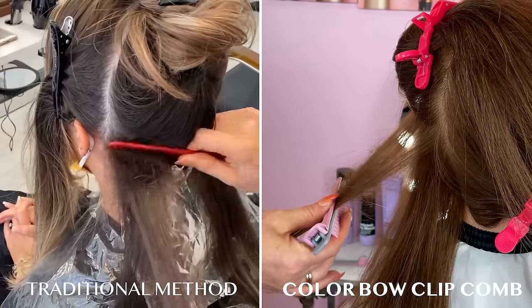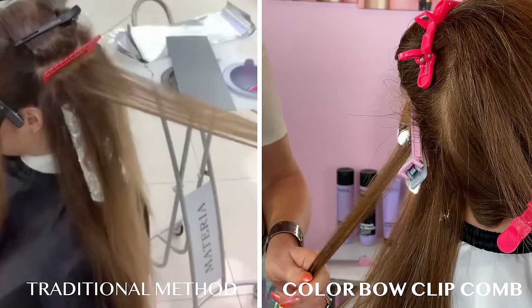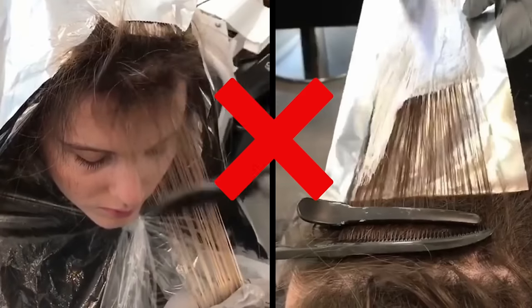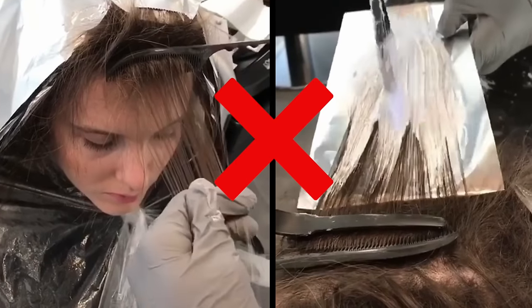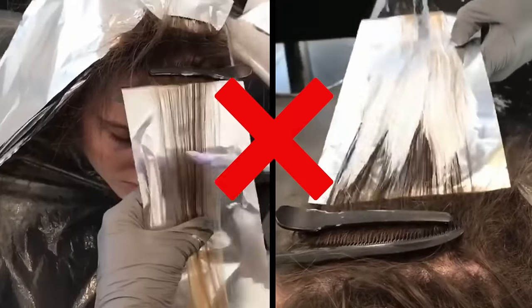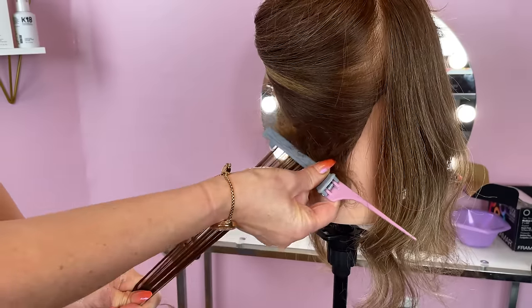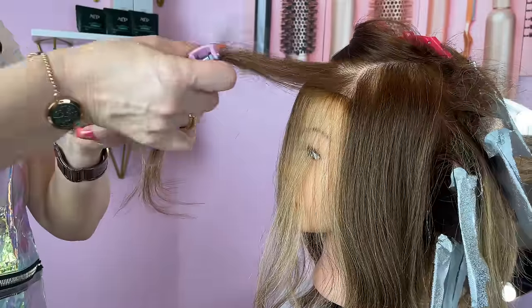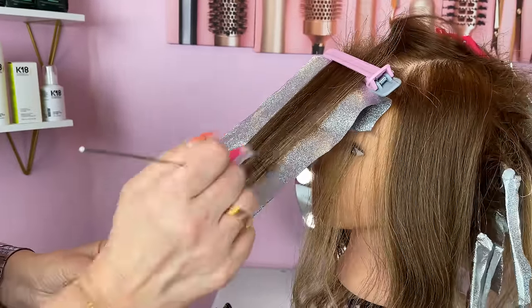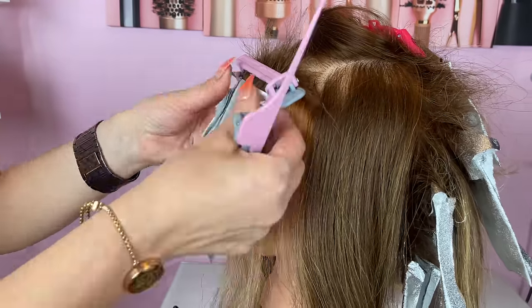The clip comb allows you to tease and clip the section at the same time. You no longer have to waste your time teasing each section of hair and then using the comb or a clip to secure the teased hair in place. Colorbow's clip comb will allow you to do all of that with one simple hand movement. You can isolate, tease, clip, and color sections in as little as 45 seconds.